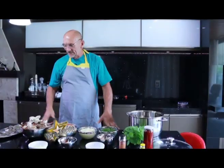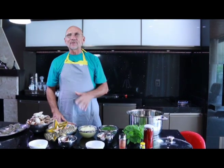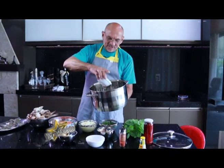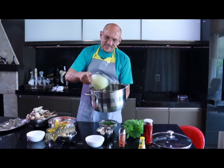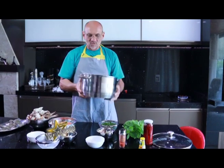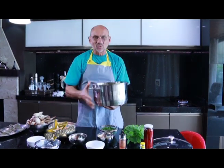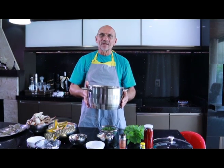Dando prosseguimento, já estamos com o nosso siri limpo. Estando com os nossos ingredientes, qual é o primeiro passo? A gente pega uma panela de tamanho para seis a oito pessoas, põe um pouco de azeite e coloca a cebola já previamente picada. Vamos dourar essa cebola e o alho também, que está previamente picado, em fogo não muito alto, para a cebola ficar dourada.